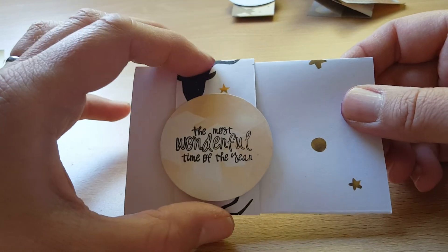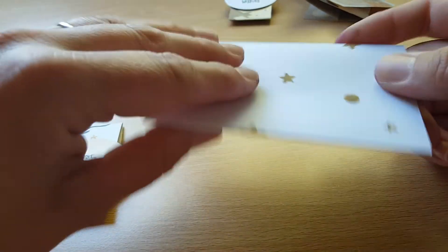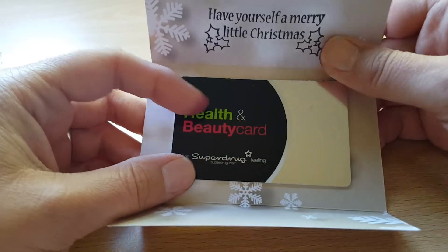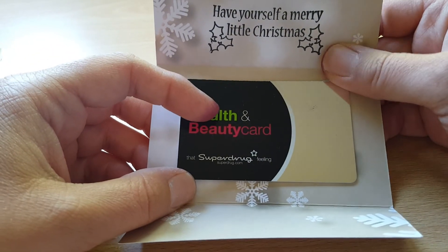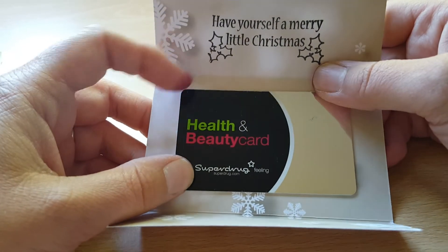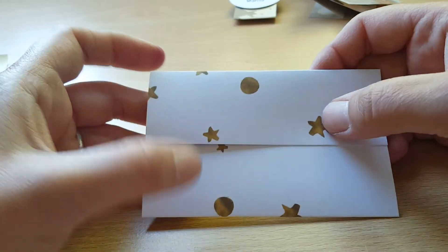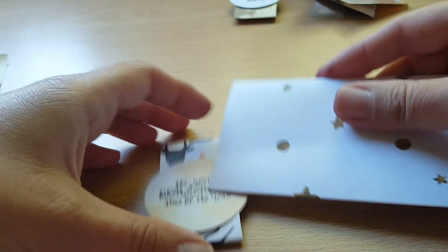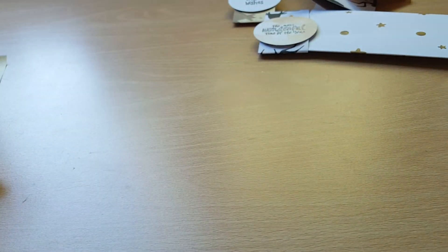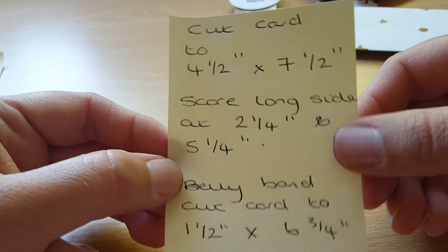This one again has a belly band with a two-inch circle punch with a stamp on it. In this one I've put my points card that I collect from SuperJug when I buy something in there, but it's the same principle and I've stamped on the inside as I did the other one. And that is how I made the card voucher up — those are the dimensions for the card voucher.